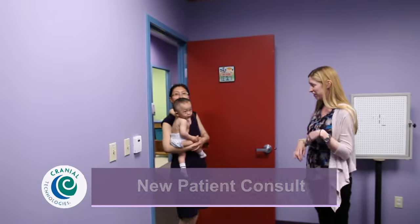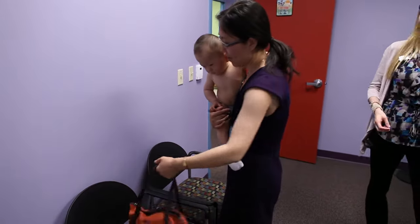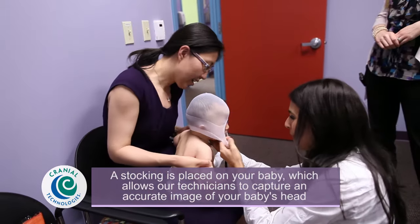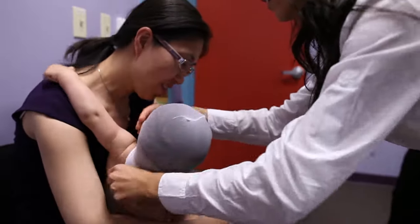So we're going to have a seat right here. You can just have a seat, and we're going to put a little stocking on. Oh, okay. Hello. Good job. Peek-a-boo. Good job. Alright. Very good. It's okay.